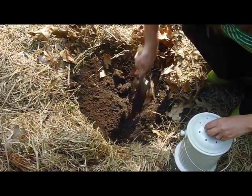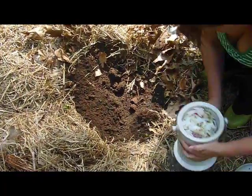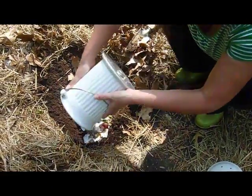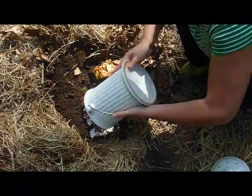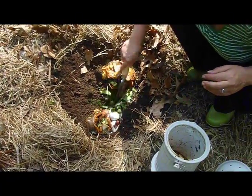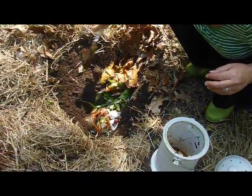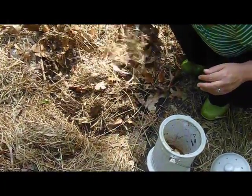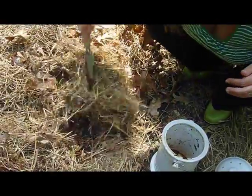That smells good too. And then you take your kitchen composter and dump whatever is in there — we've got coffee grounds, tomato, and leaves from flower bouquets. If you do it frequently enough, it's not stinky. And you cover it with the soil and some more hay.